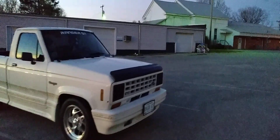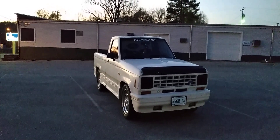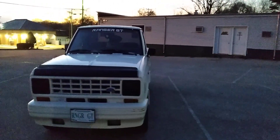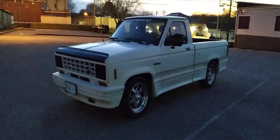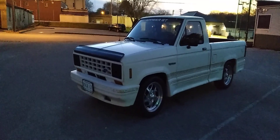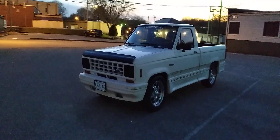My buddy tells me there's a lady where he works driving one of these trucks that I like. I said, 'Send me a picture of it.' A lot of people see these old Rangers and it might have an aftermarket body kit on it and they assume it's a GT. I've had people call me and say they spotted one, but it'd just be a Ranger with an aftermarket body kit. He sends me a picture of it and it really looked to be legit.